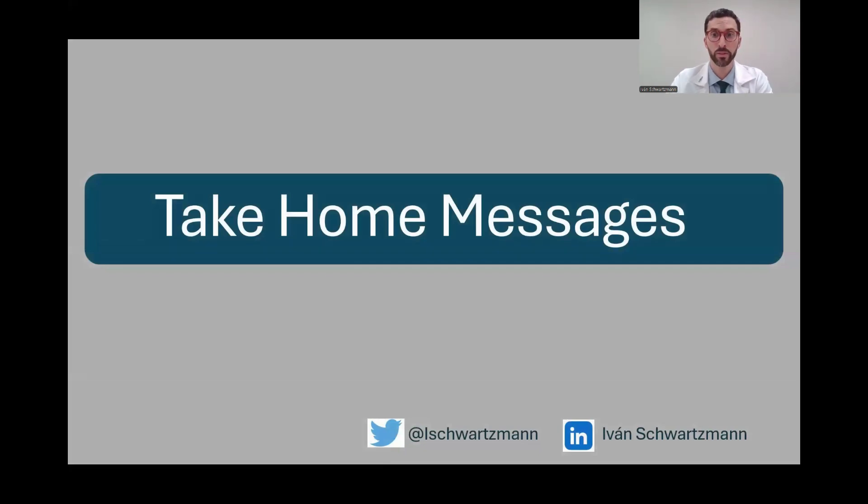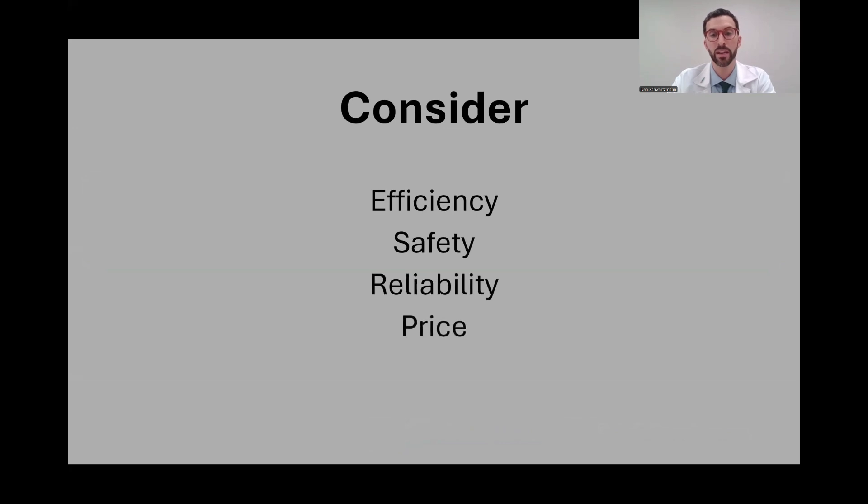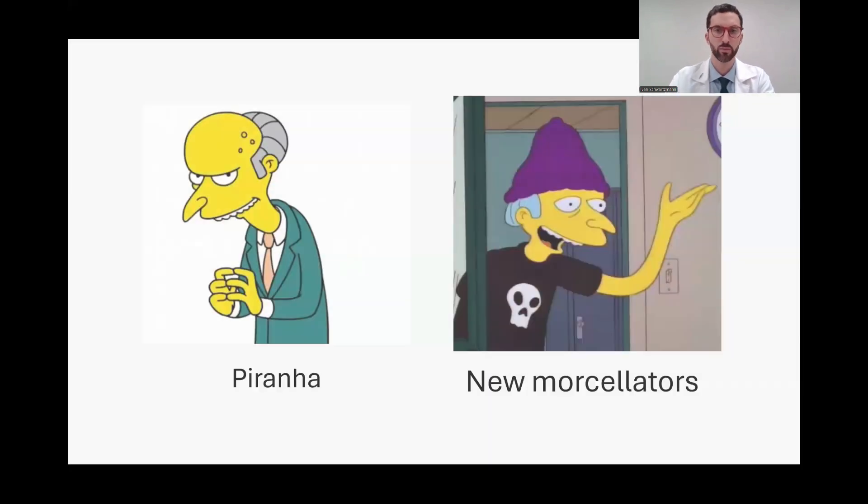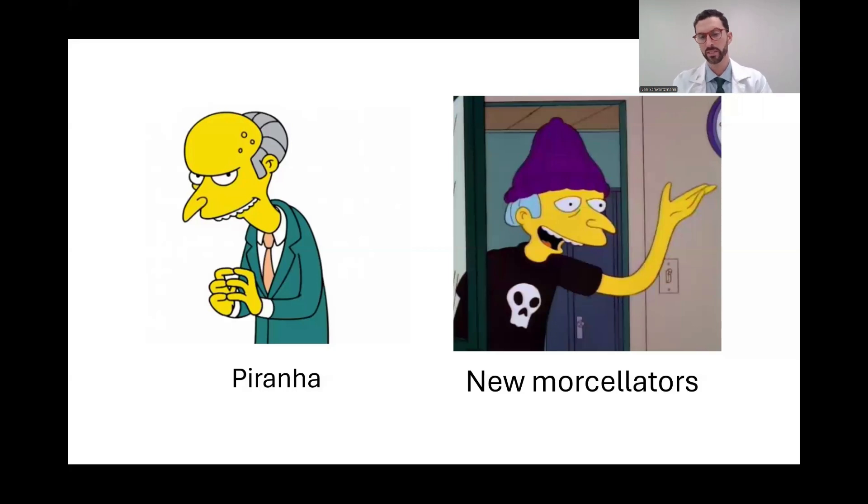Some quick take-home messages: when evaluating a morselator, consider efficiency, safety, reliability, price, but also after-sales service. All new morselators, except the Quanta Cyberblade, are essentially based on the Piranha design — there hasn't been a true revolution in morselators yet. We hope there is one soon, because morselation is something endoscopic enucleators are not big fans of — it's a bit dangerous and a bit too slow. Having said that, it is good to have competition and options in the market, as it makes the market more dynamic and benefits both patients and surgeons.